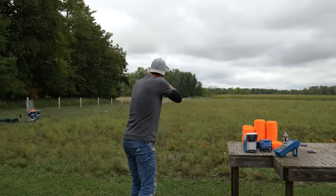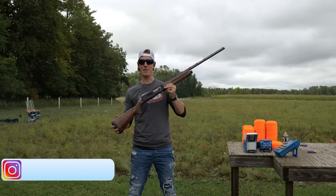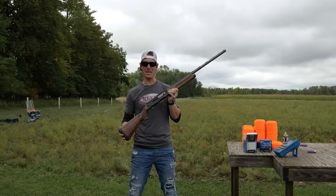Hello everyone, welcome to Targa Focus Life. My name's Steve and today I have the Browning A5 Sweet 16. If you're looking for an in-depth and detailed review, you've come to the right place.